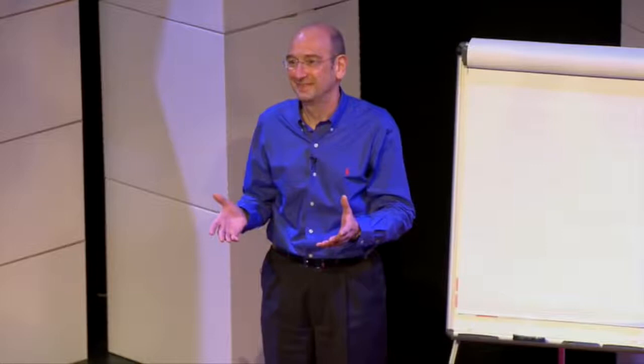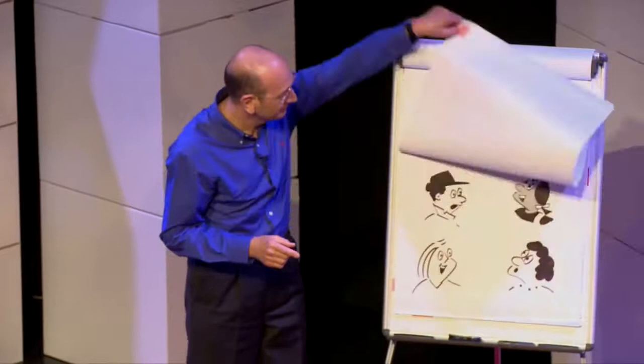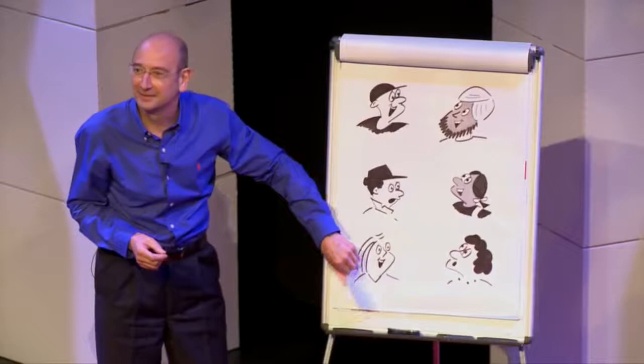Now when I say draw, I'm not saying we're all going to draw like Michelangelo. We're not going to be painting the Sistine Chapel ceiling. But would you be happy if, by the end of this session, you could draw pictures a little bit like this? Or even a little bit like this?